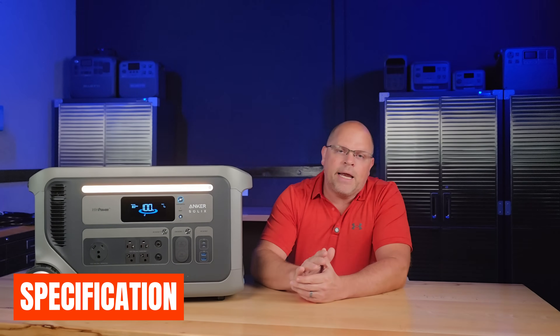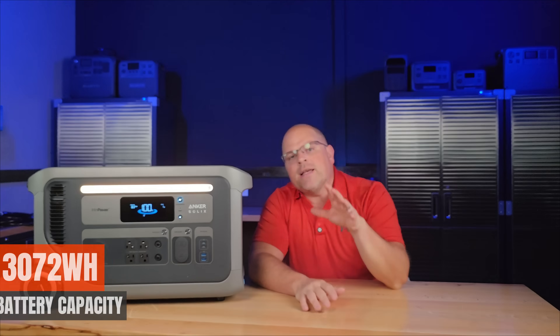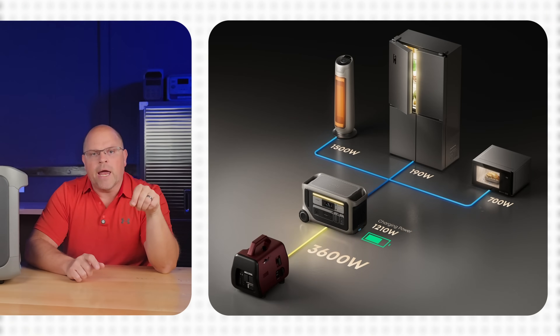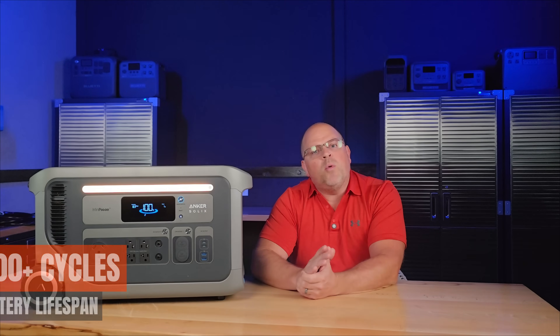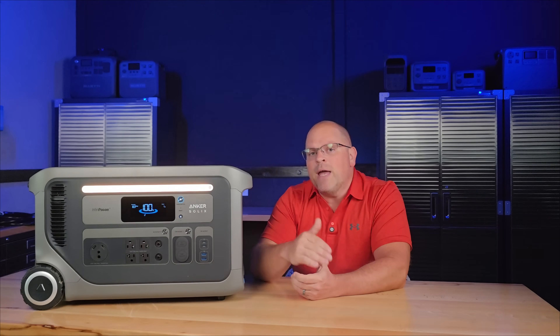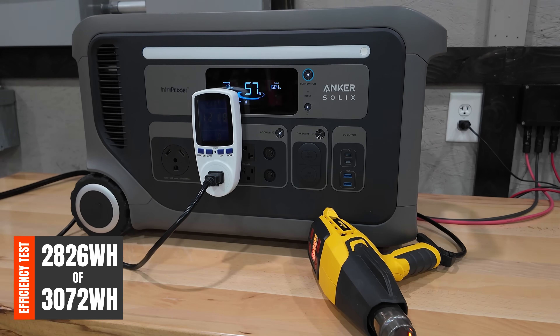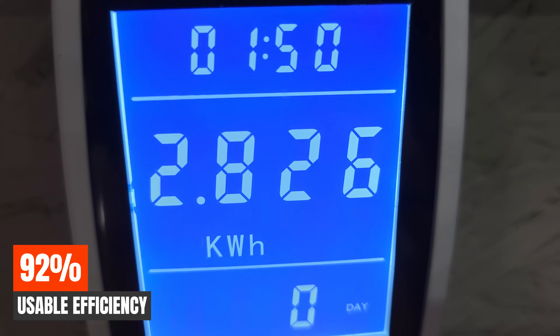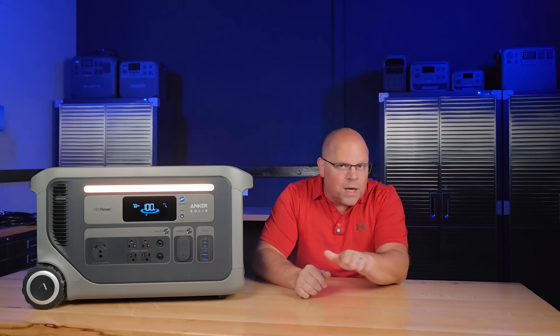The F3000 packs 3072 watt-hours of battery capacity in a LiFePO4 battery — enough to run a refrigerator for several days or multiple appliances at once. It's rated at 4000 cycles to 80%, giving you more than 10 years of daily use, and you still have 80% capacity remaining after that point, meaning many more years of usable life. In my AC capacity test, I squeezed out 2826 watt-hours of the rated 3072, giving a very high efficiency of 92% — that's in the elite class of power stations no matter what size.